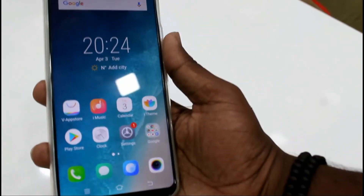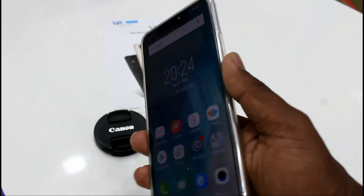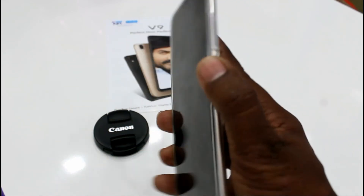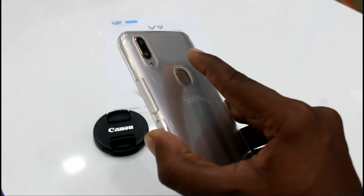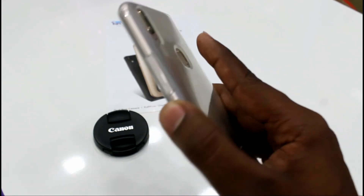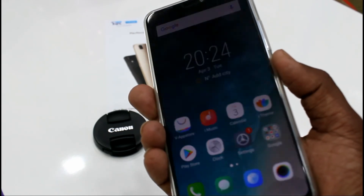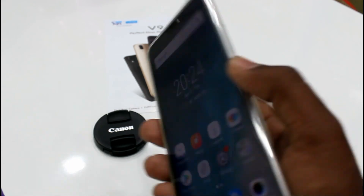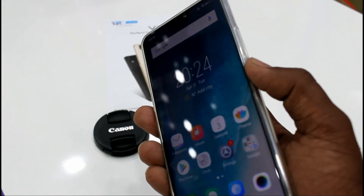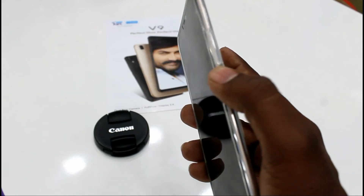This phone has a fingerprint scanner as well as a face unlock feature. Let's check how fast they are. As you can see, I just touch the fingerprint scanner and it immediately opens — touch, it opens, touch, it opens. It's really fast, very responsive, and accurate.